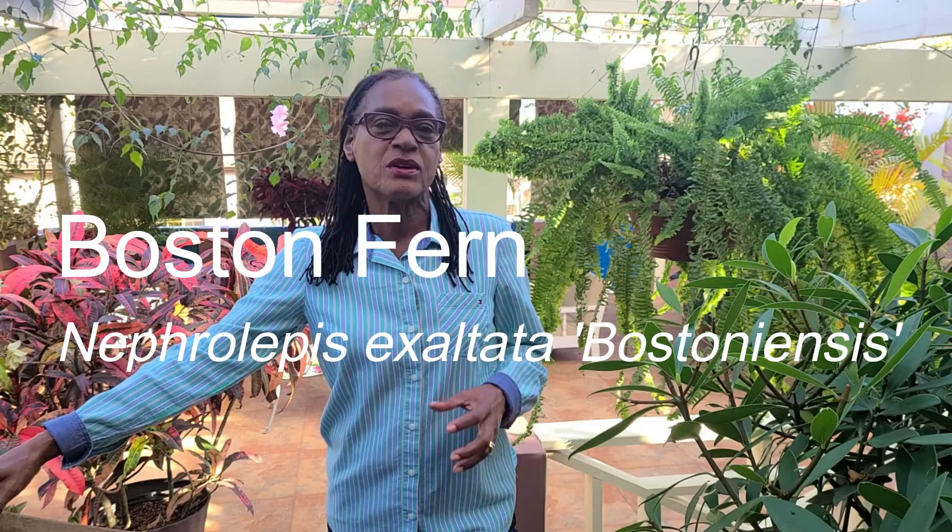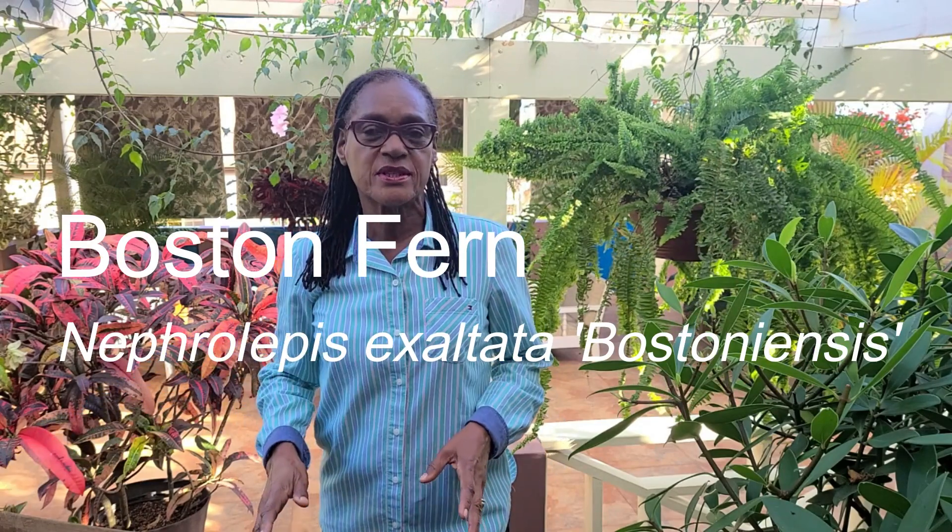Hello fellow gardeners. Welcome back to the Calix Services channel. I am Thelma. Today's topic is how to rejuvenate a mature Boston fern. We did our first video on Boston fern about four months ago, in which we discussed the growing requirements, the routine maintenance activities, as well as how to propagate Boston fern.